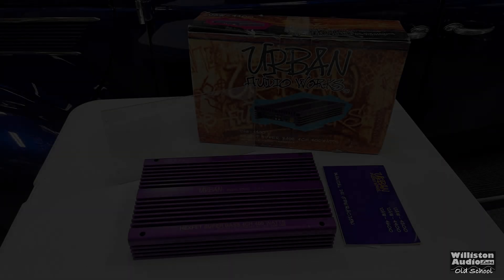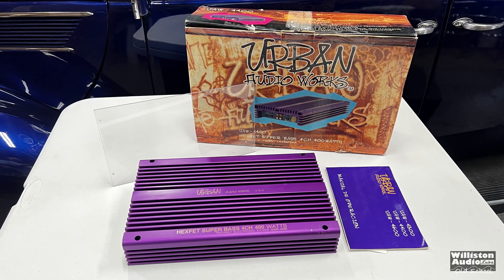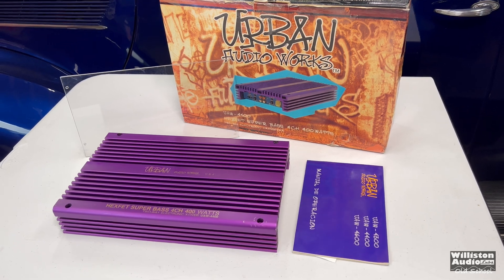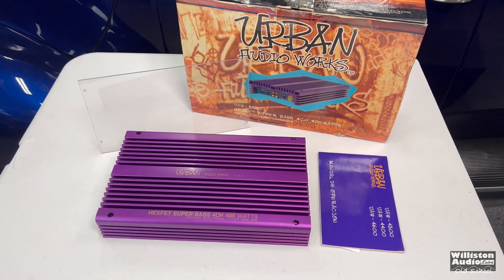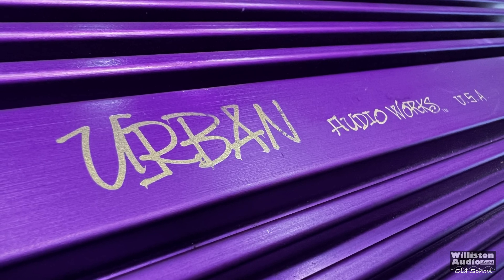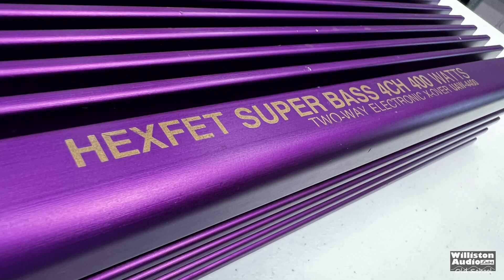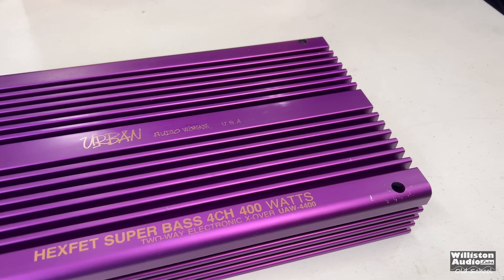So I'm back and we have the amplifier here out of the box. You can see what it came with — it had the manual, a plexiglass bottom, and a really nice box. Looking at the amplifier itself, this purple anodized finish reminds me a lot of the new Down for Sound JP34ABs. It says hex fit, super bass, 4 channel, 400 watts, 2-way electronic crossover — all that kind of stuff to make it sound fancy.